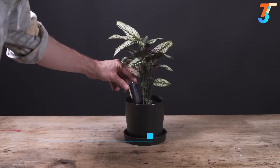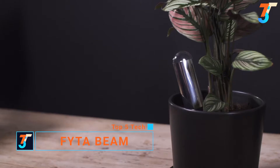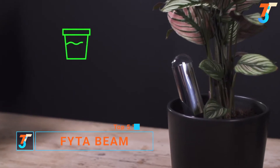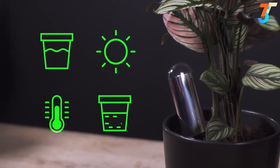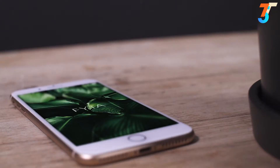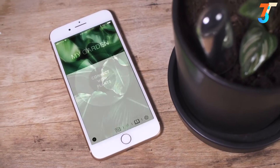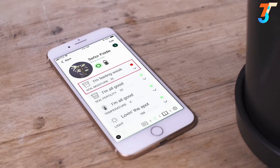Meet the FITA BEAM — a smart plant sensor that gives plants a voice. It measures soil moisture, light intensity, air temperature, and even the soil nutrition levels around your plant. The BEAM works with the FITA app, which was jointly built with experienced plant scientists. The app compares measurements from the BEAM with plant-specific data in its database and notifies you whenever your plant needs something.